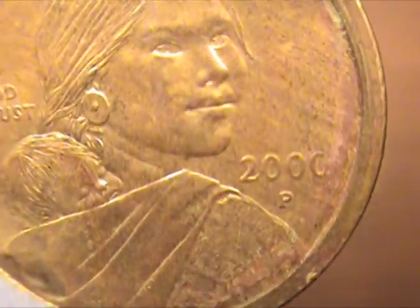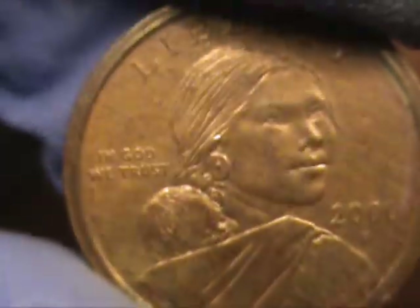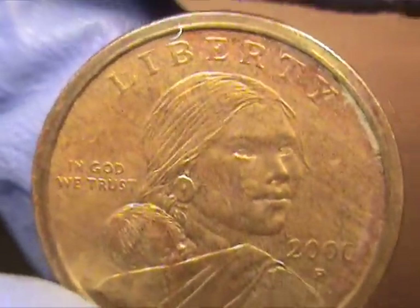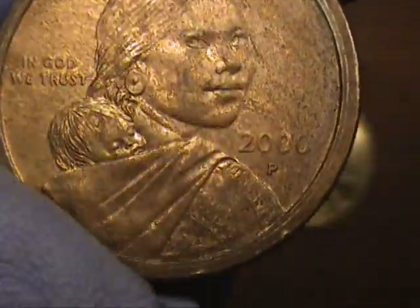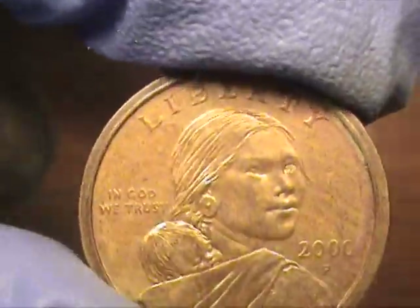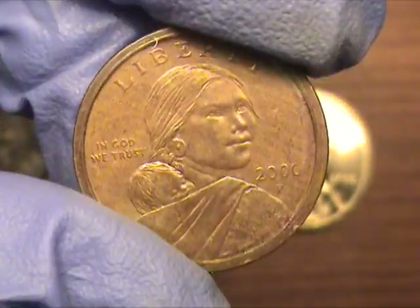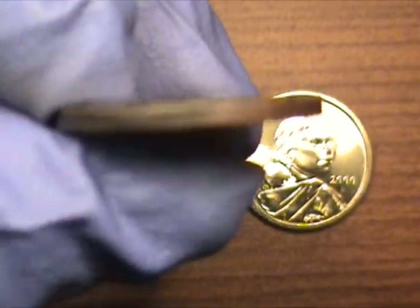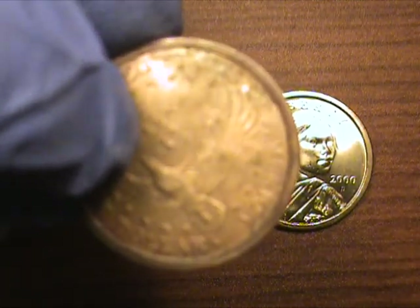These coins came out together — pretty close to the same change. I think these two were in the same exact handful of change, with 20 coins. I used $20 bills and received the change. These two were together in the same batch, so these were in that bag together with the same color but two different mint marks.